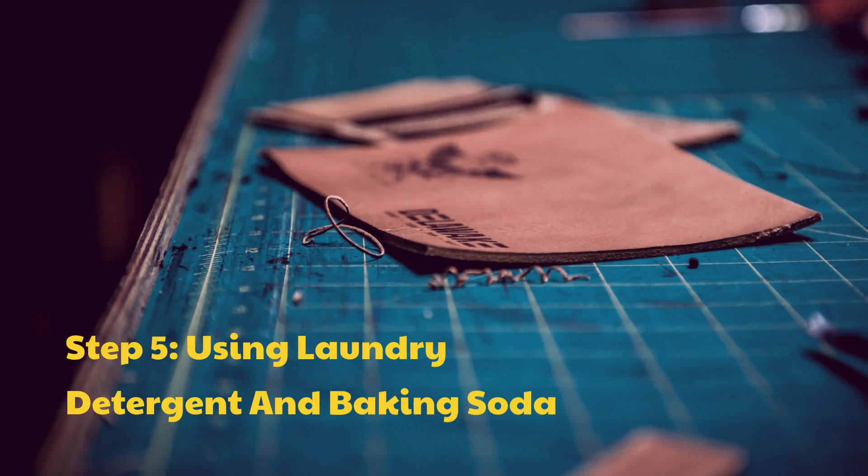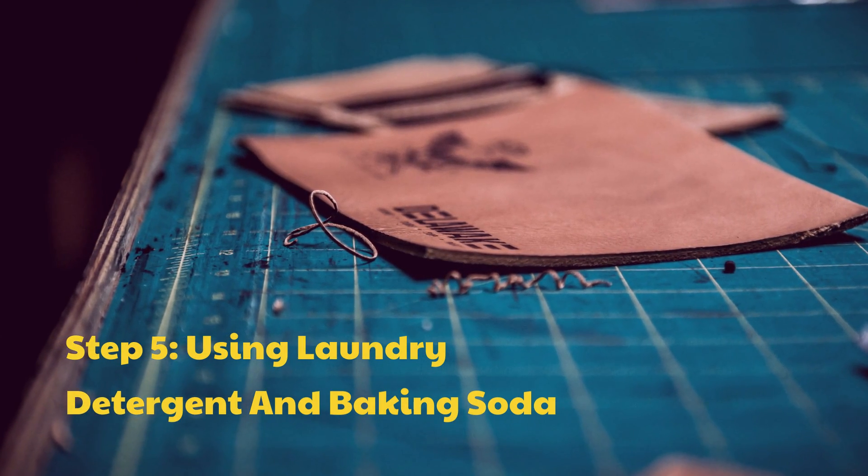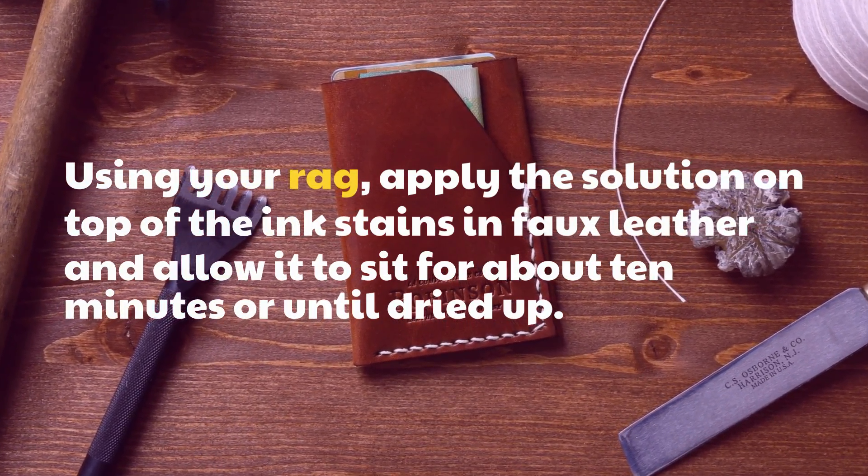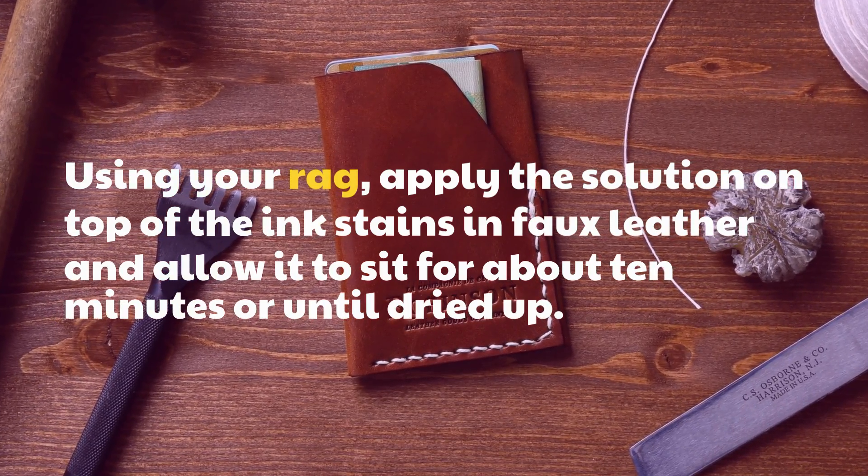Step 5: Using Laundry Detergent and Baking Soda. Using your rag, apply the solution on top of the ink stains in faux leather and allow it to sit for about 10 minutes or until dried up.